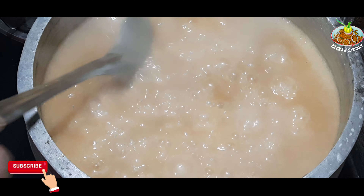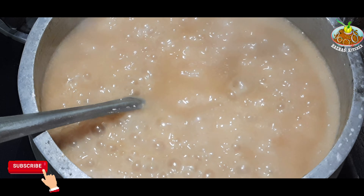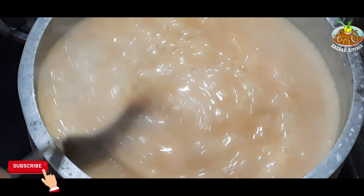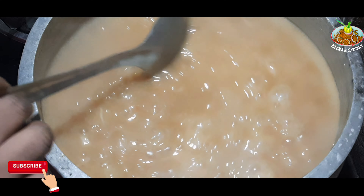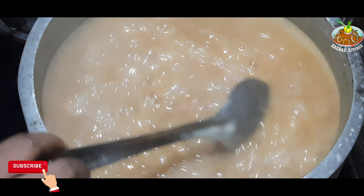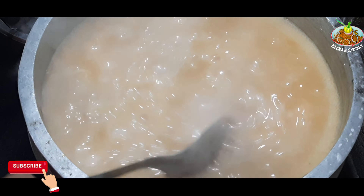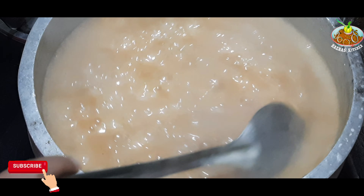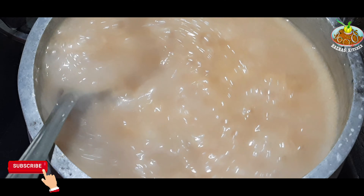I have to cook for a while. It is a nice meal. I will be able to eat some rice. I am going to eat some rice and a few more. I will eat some rice.